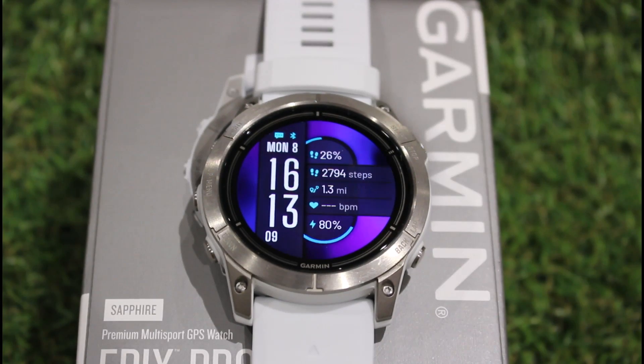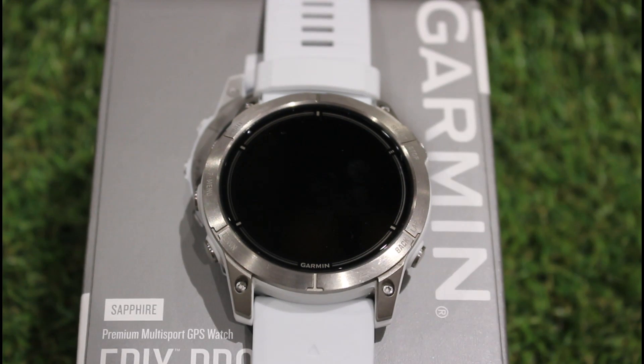Hi, this is Andy from GPS Training. In this video, I'm going to show you some of the maps that I've been using on the Garmin Epix Pro Gen 2 51mm watch for my hiking, walking, running, and cycling activities.